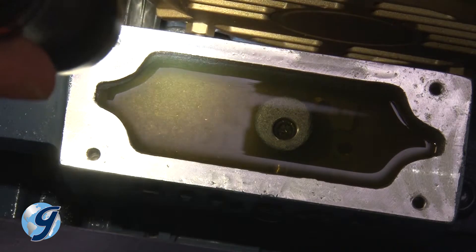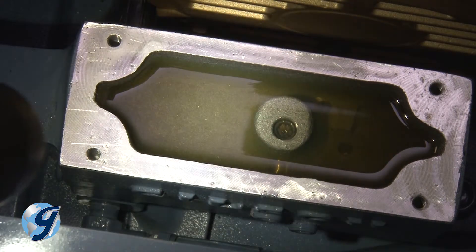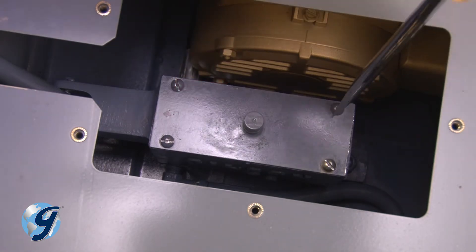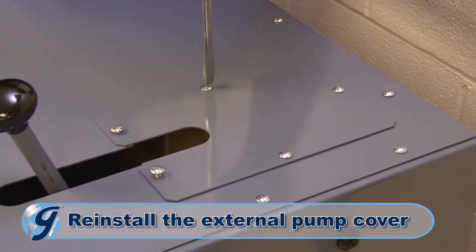Once you have confirmed the hydraulic oil is a quarter inch from the top of the oil reservoir, reinstall the pump cover assembly in the same orientation as it was before its removal. Now return the external pump cover to the top cover.